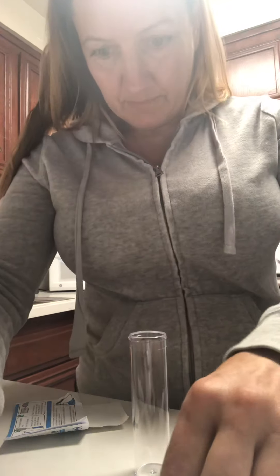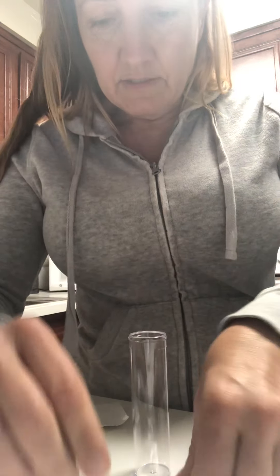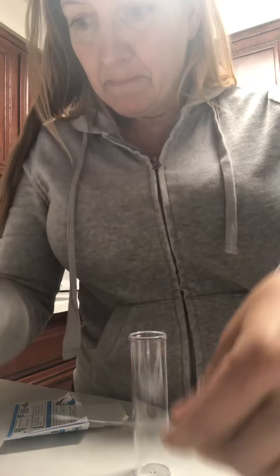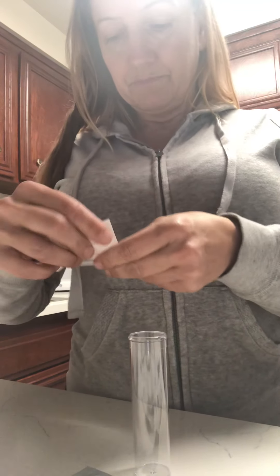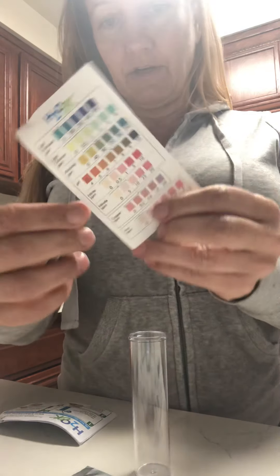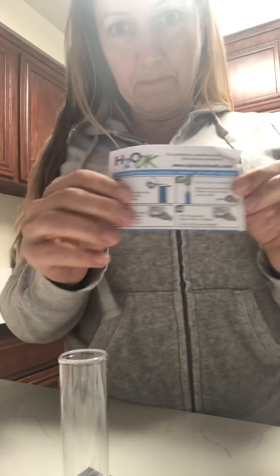This one is an iron test, this one is a copper test, and this one is a six-test strip. Here are the tests it says it does — if you guys can see that. Anyway, I'm interested in the very top one — it says chlorine, the cancer one. Let's read the instructions. Oh, here's a little color chart so you can see what's going on.